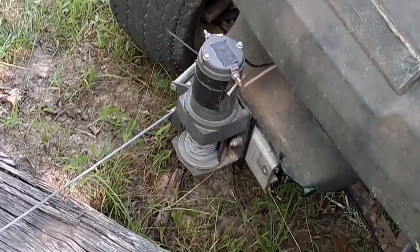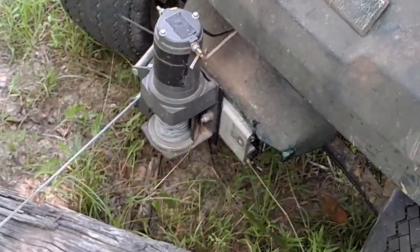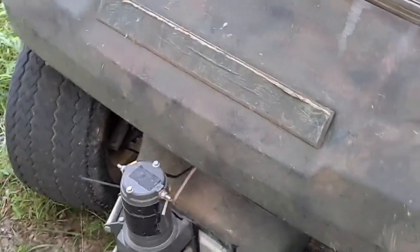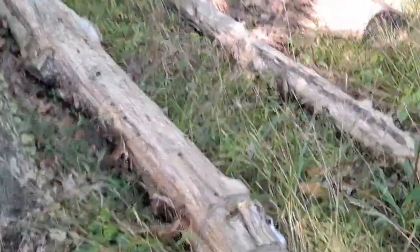Hopefully this helps you determine whether or not you want to mount your Harbor Freight winch or other style of winch on the front of your golf cart. It's worked for me — good for deer hunting anyway. Thanks for watching.